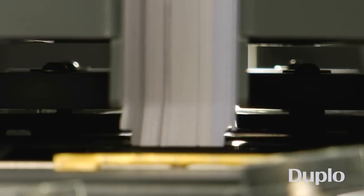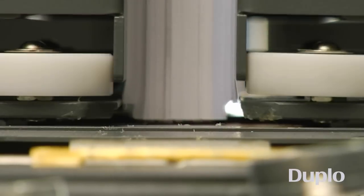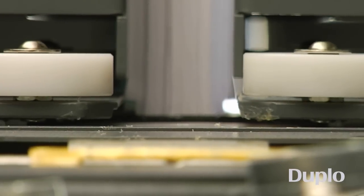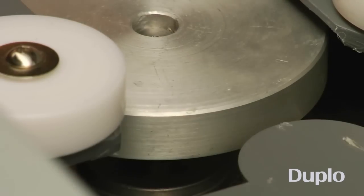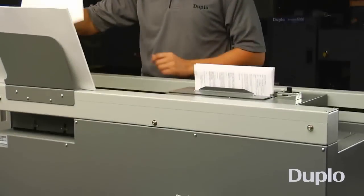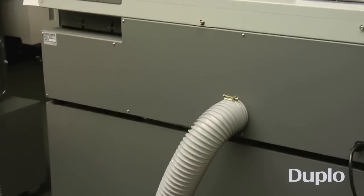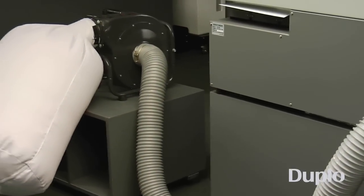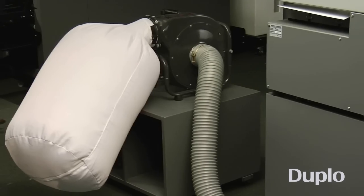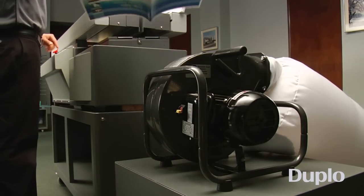A double pass over the notching section ensures the spine is well-roughened, as rotating blades cut deep, wide notches into the spine, allowing the glue to seep deeper into the grooves for maximum glue penetration. Paper dust generated during this process is immediately removed by the unique dust extraction system, preventing it from entering the glue tank and maintaining the perfect binder clean at all times.